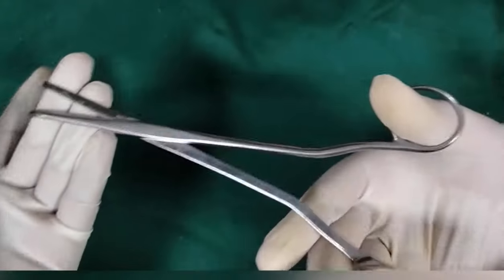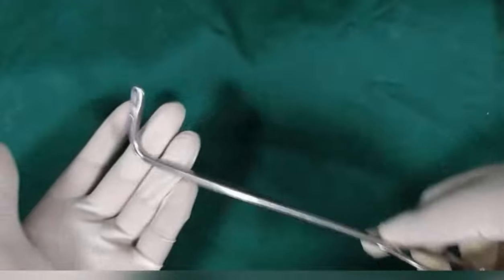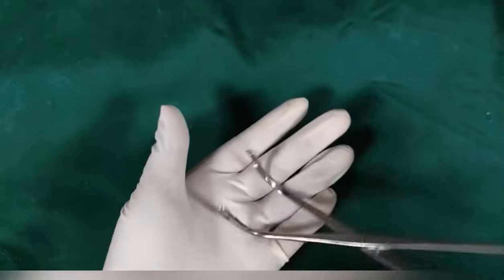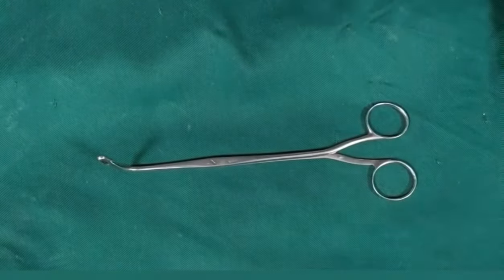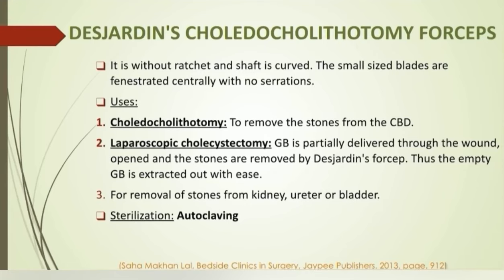Desjardins forceps: it is without a ratchet and the shaft is curved. The small-sized blades are fenestrated centrally with no serrations. The instrument is used in choledocholithotomy to remove stones from the common bile duct. In laparoscopic cholecystectomy, the gallbladder is partially delivered through the wound, opened, and stones are removed by Desjardins forceps; then the empty gallbladder is extracted out with ease. It can also be used in removal of urinary stones.